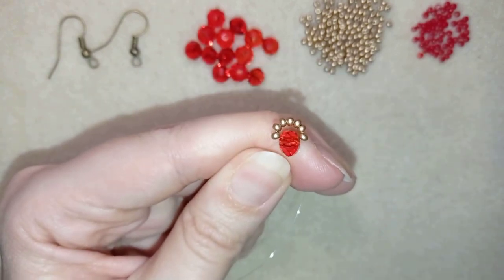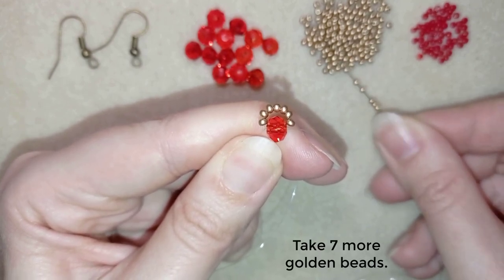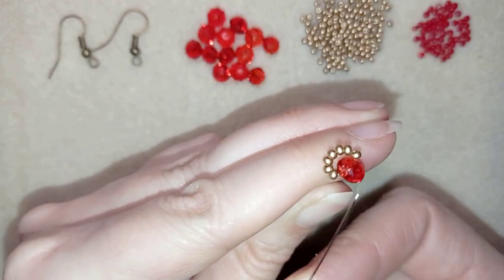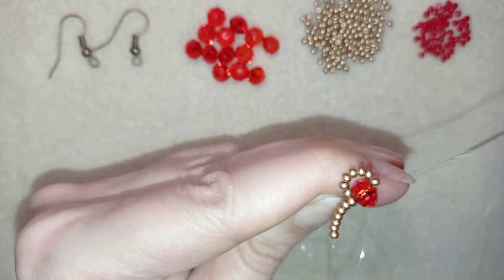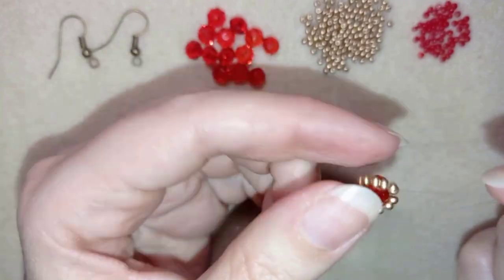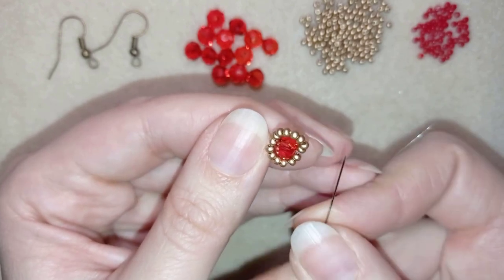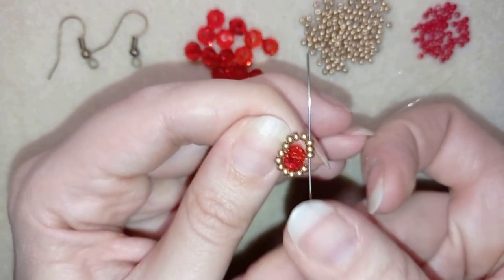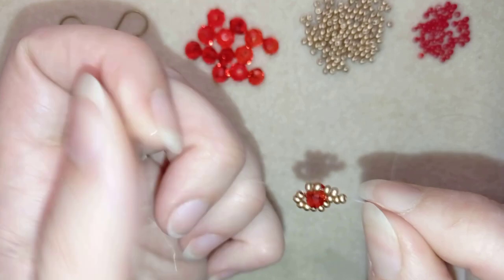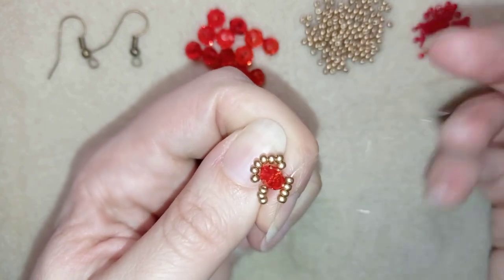I'm going to flip my work this way. Now I'm going to take seven more golden beads and go back through the crystal like this. Then I go through all of those golden beads in this direction, through all of them just like this.